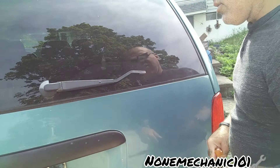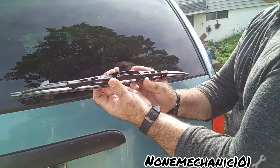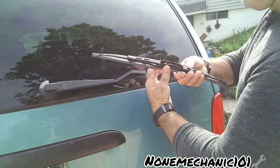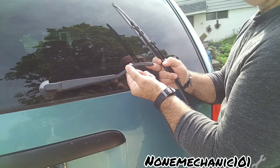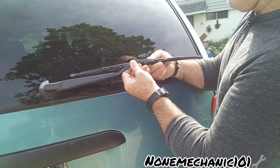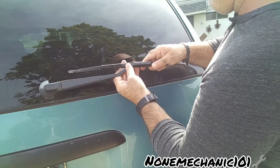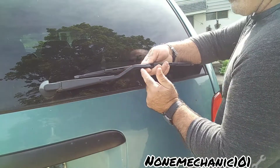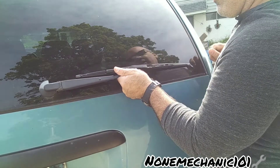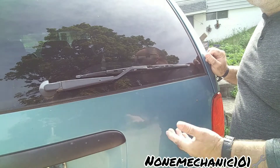Take your new wiper blades — this piece right here is going to go just like this. Take it carefully and push it in through here first, then take your wiper blades and come this way, and you're going to hear it click. Once you hear it click, you have replaced your rear wiper blades on your 1998 Dodge Grand Caravan.